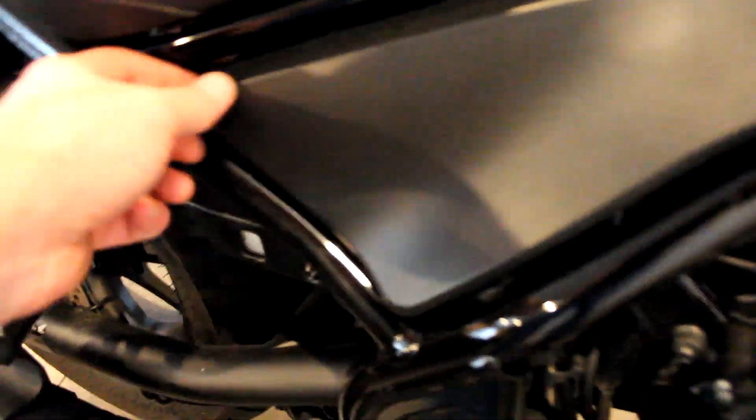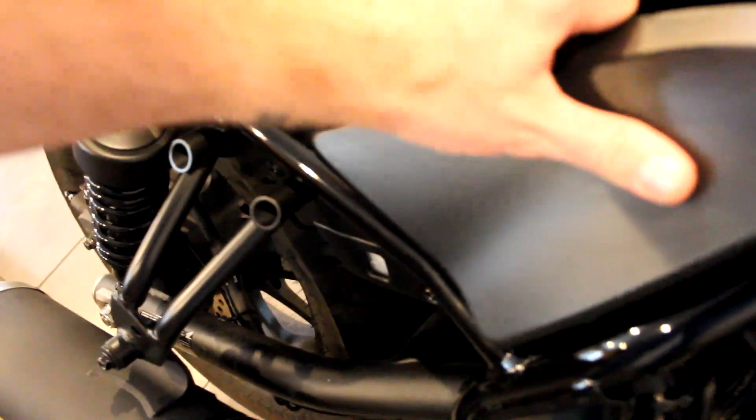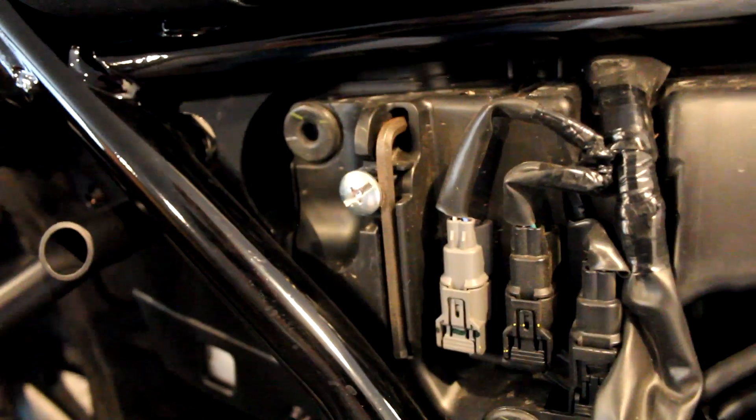The first two tools that you're going to need are the 6mm Allen wrench and the 5mm Allen wrench. If you don't have a spare 5mm lying around, you can find one right under this cover. You just pull it off just like that and there's one right here.